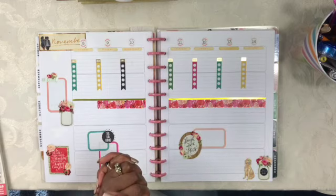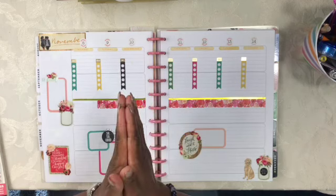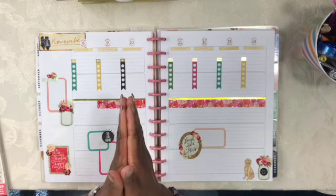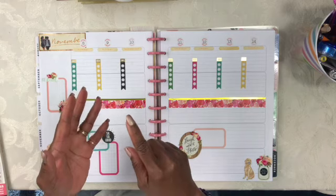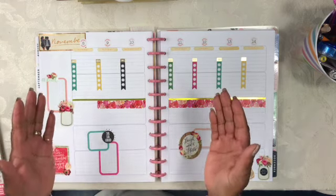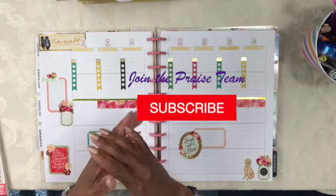Guys, if you enjoyed this plan with me, please give it a thumbs up. Also be reminded that I am certainly trying hard to reach my 500 subscriber goal by the end of December 31st. So if there was anything that you saw that was useful, interesting, or creative, please consider giving my channel a chance and hit that free subscribe button.